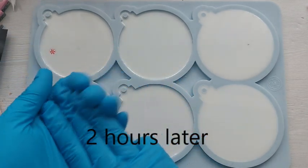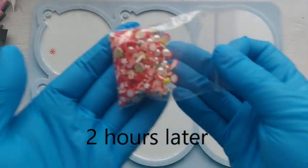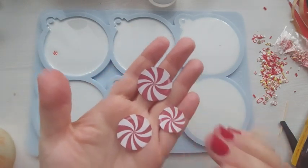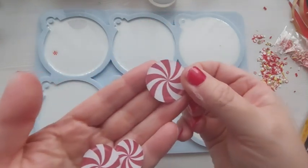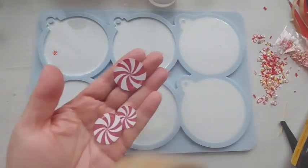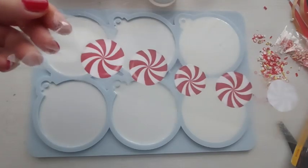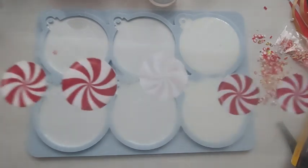The resin I'm using is a real quick-set resin — cures in about four or five hours. After about half an hour I came upstairs to put a sprinkle on to see if it was going to sink or stay on top. I then decided to come back an hour later to place them on before the white resin got too hard. I was too late. So I've decided I need to do a thin coat of resin in order to stick these pieces down.